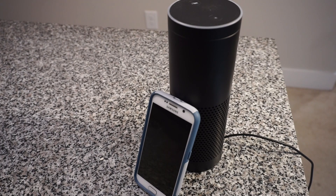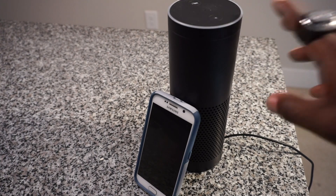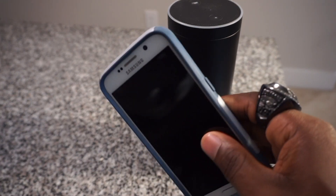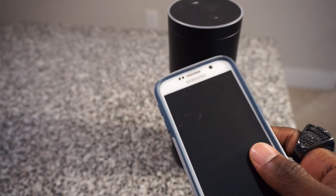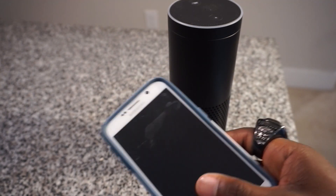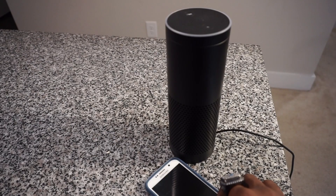First thing you're gonna need is an Amazon Echo. Secondly, you will need a phone that has Google Assistant on it. I feel like every phone should have that, so that's all you need for now.